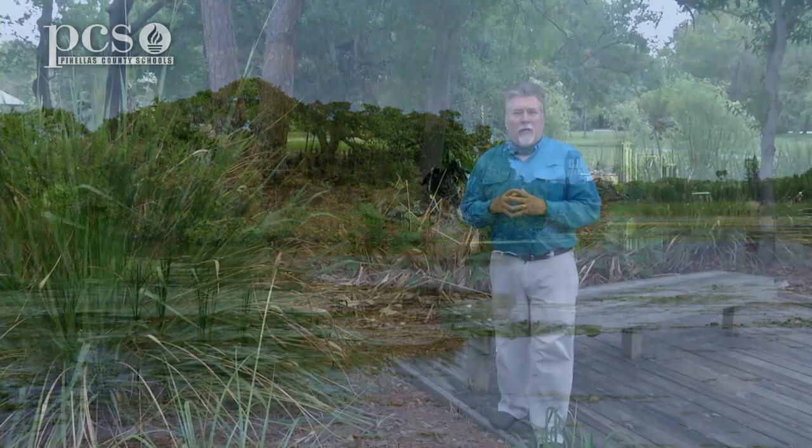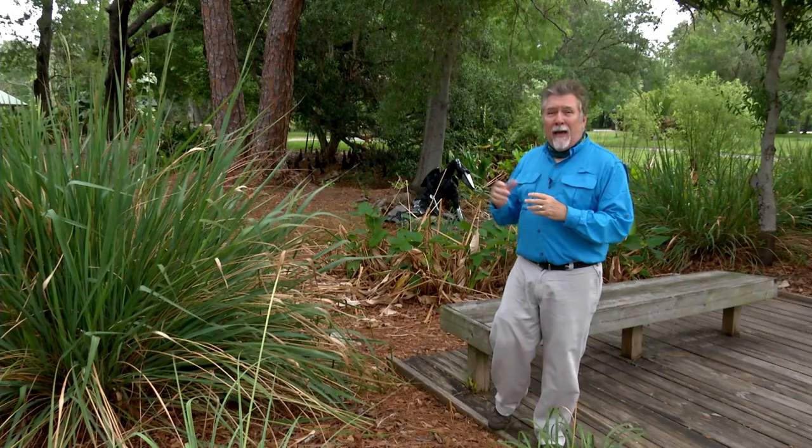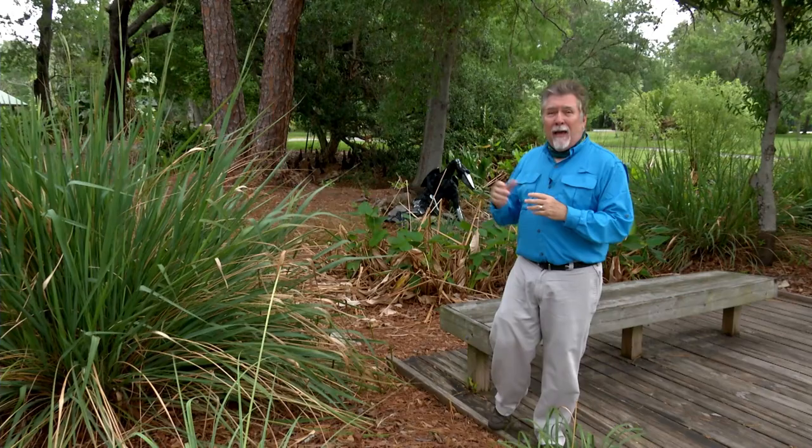Have a good day. That's our show. Thanks for watching. I hope you've enjoyed and learned a little bit about life science that you can find in your own backyard and here at Boyd Hill Nature Preserve. Be sure to check out our YouTube channel for all the episodes of Life Science at a Social Distance. I'm Dave Cook. We'll see you next time.